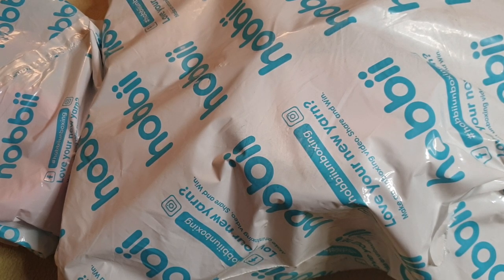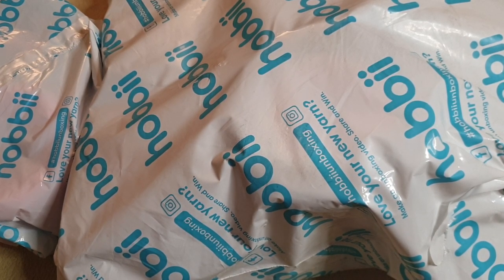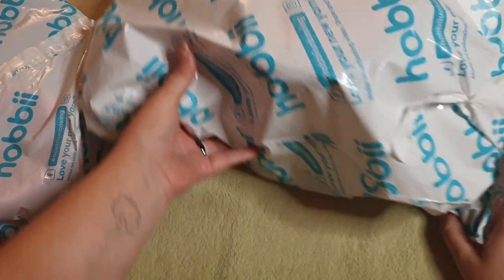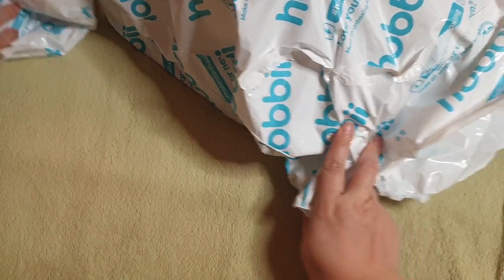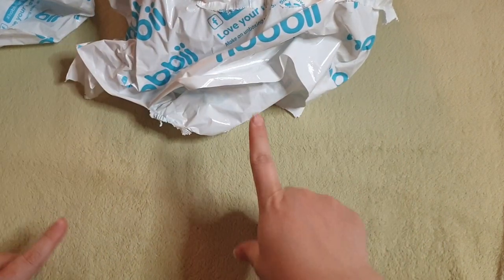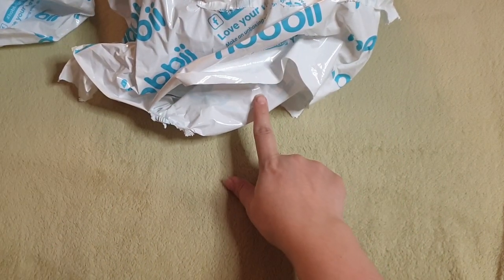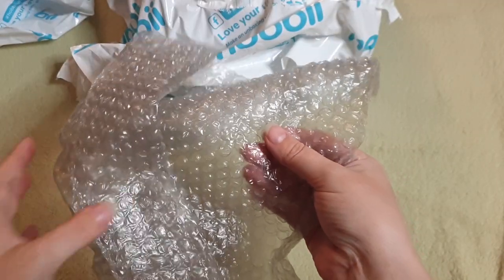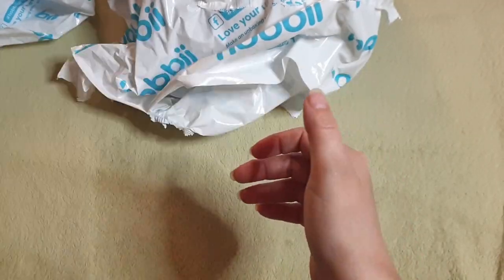I have opened the bags to avoid a lot of plasticky sounds, and I did already take the packing slips out. A couple of items were wrapped in bubble wrap, which I've removed because of the noise.